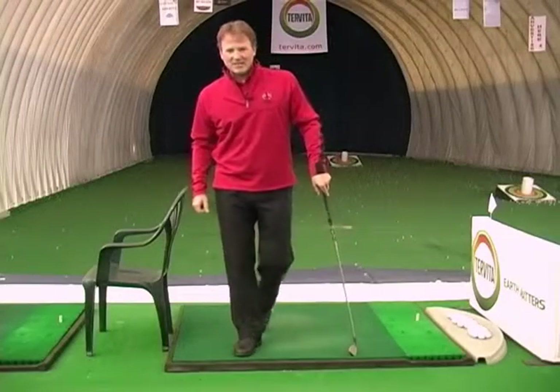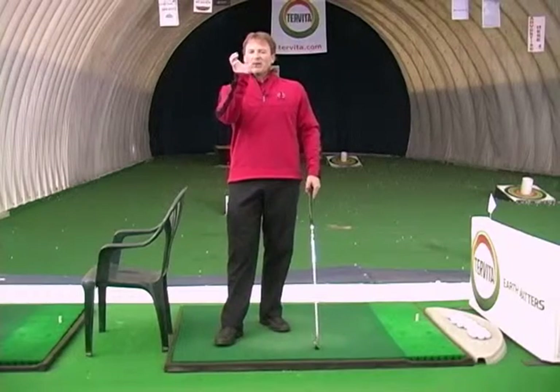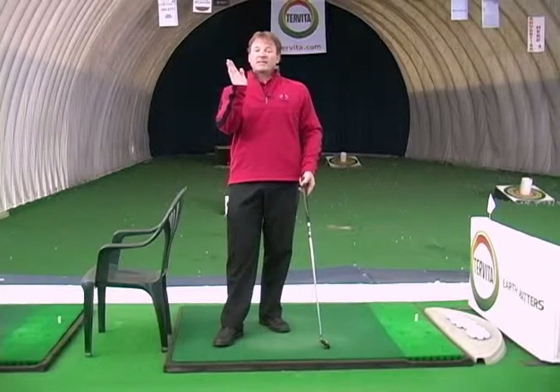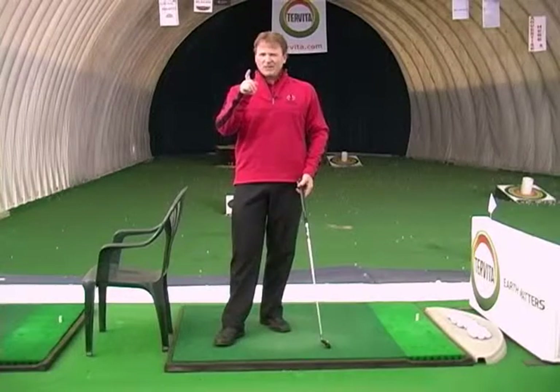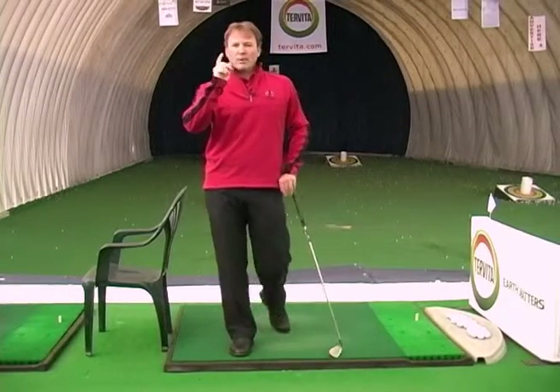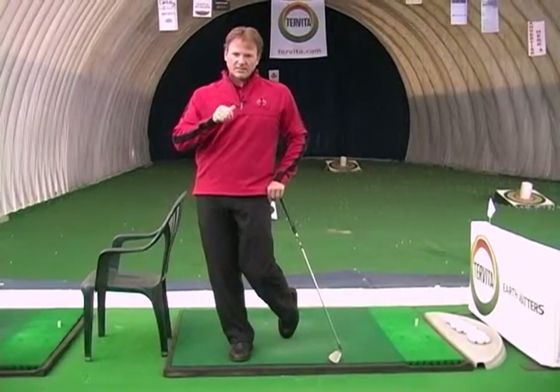Hi, Terry Carter here at the National Golf Academy. I've got a drill today to help you keep your body in the same position, or retain your spine angle from start to finish. By spine angle, we mean retaining our posture from start to finish, which will help you create more consistent golf shots.